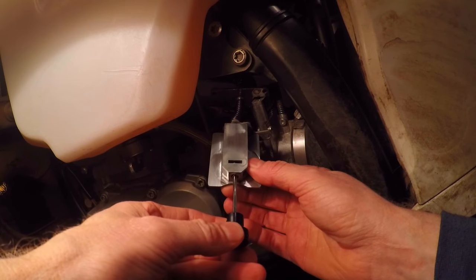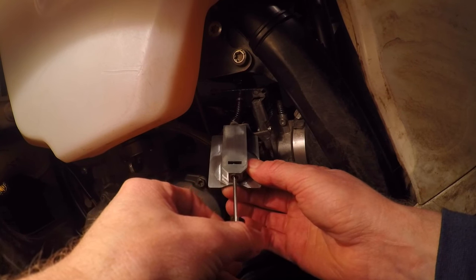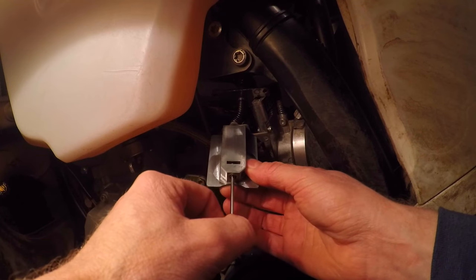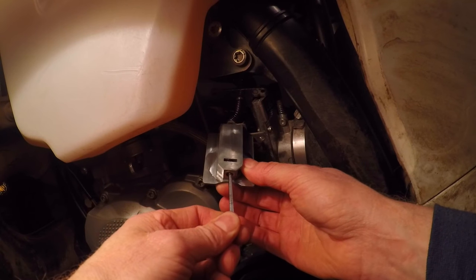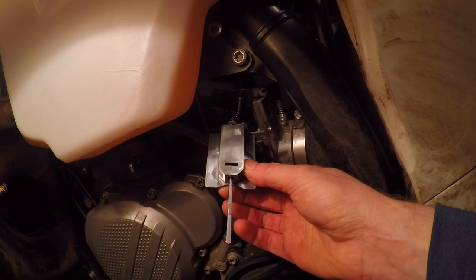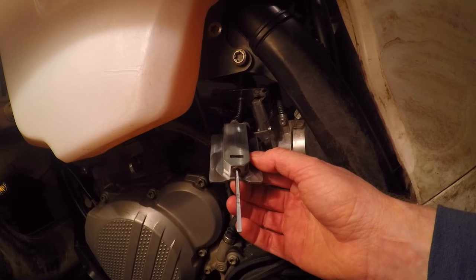You're going to want to turn it a quarter turn clockwise for richer, counterclockwise for leaner. You can see the flat side is facing the wrong way, so you're going to take your hand, push it up, turn it back, and it'll kind of snap into place. You want to make sure it's in place or it won't sit in the right spot. That's all you need to do — adjust it a quarter turn at a time and try it out.